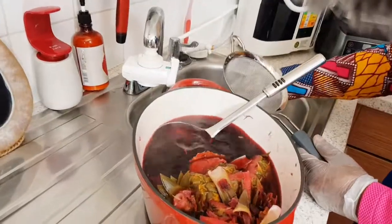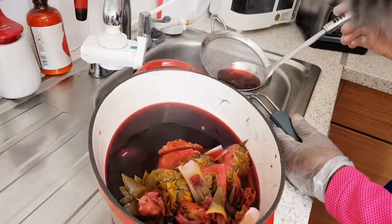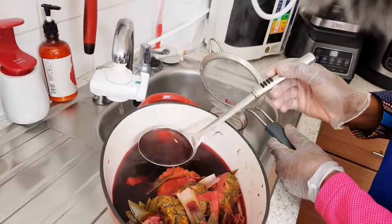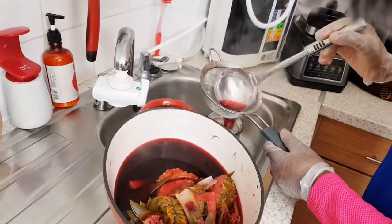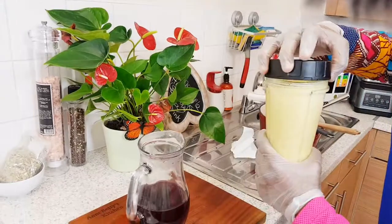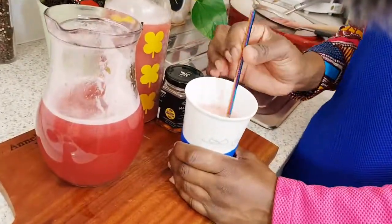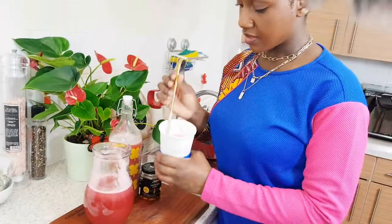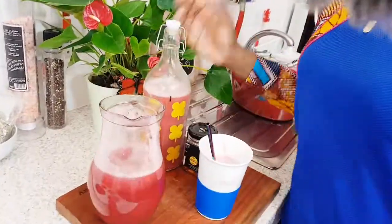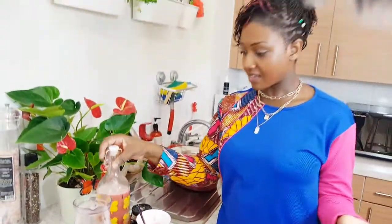I'm going to sift it as I pour it into my pot so I don't lose any of my tea. Now I add the blended pineapple — this serves as a sweetener — and I'm not going to sift it because it's hot. Remember, if you're drinking with a straw I'd suggest a metallic one so it doesn't react. During winter I make it hot; during summer I put it in a bottle and sometimes make it into ice lollies for my son.